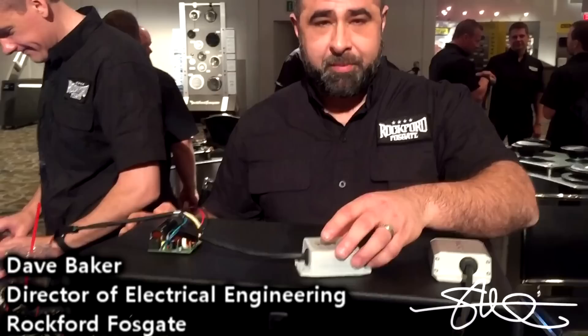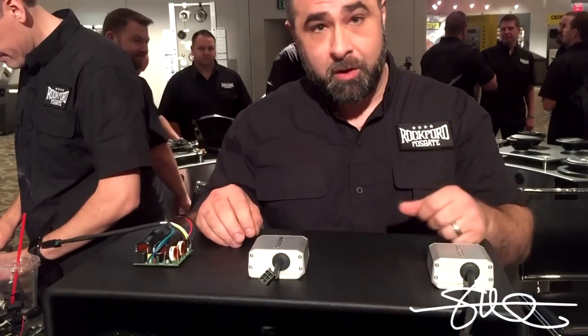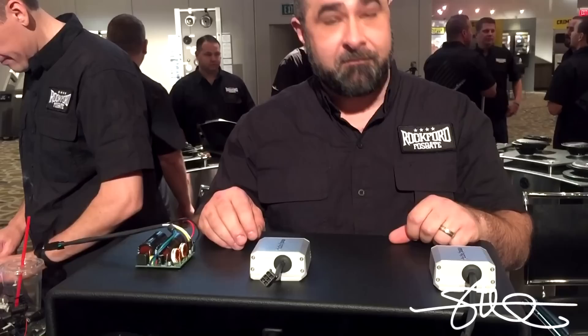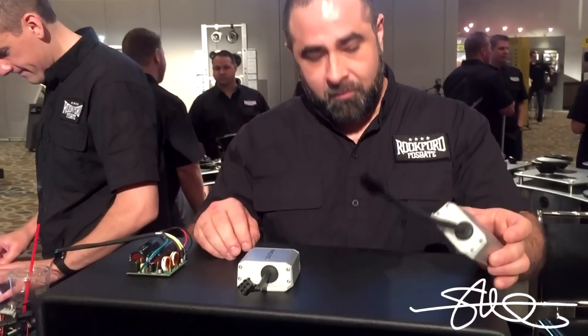These are the new PM100X1 amplifiers. It's 100 by 1 at 2 ohms and 60 by 1 at 4 ohms. 100 watts out of that little tiny amp!